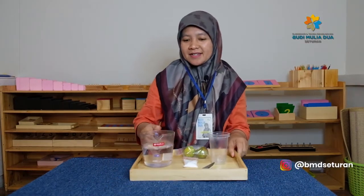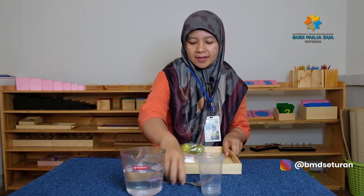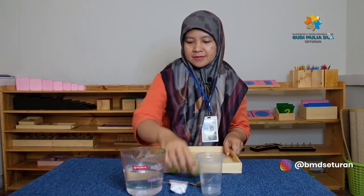Sebelum kita mencoba, let's say basmala together. Bismillahirrohmanirrohim. Yuk kita mulai — kita taruh dulu semuanya bahan di atas meja.